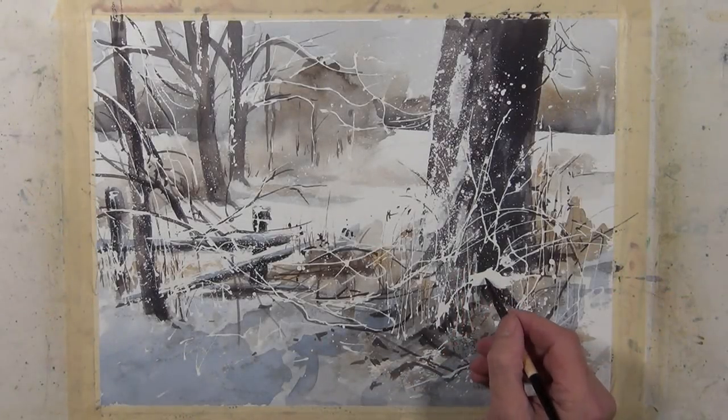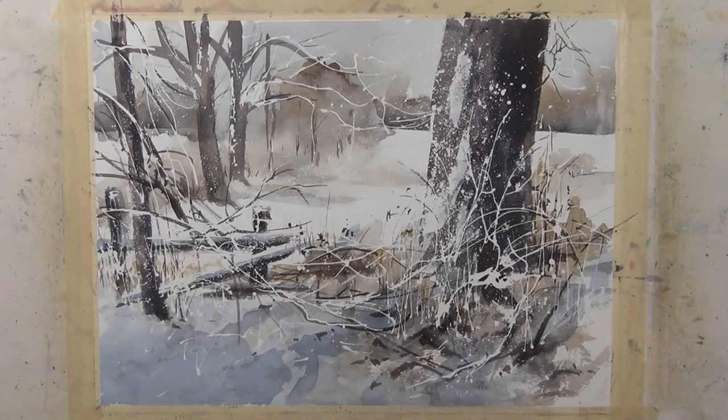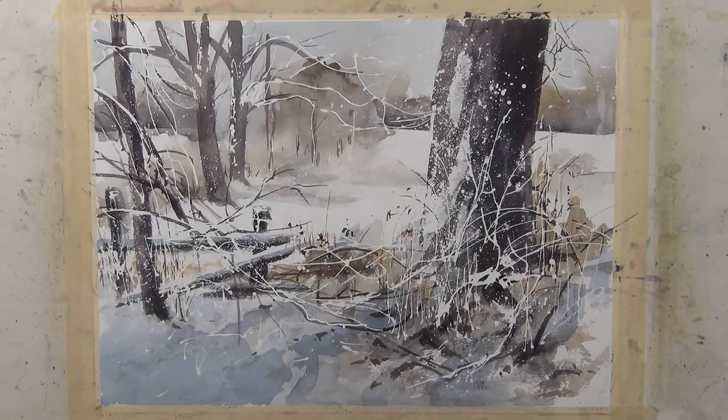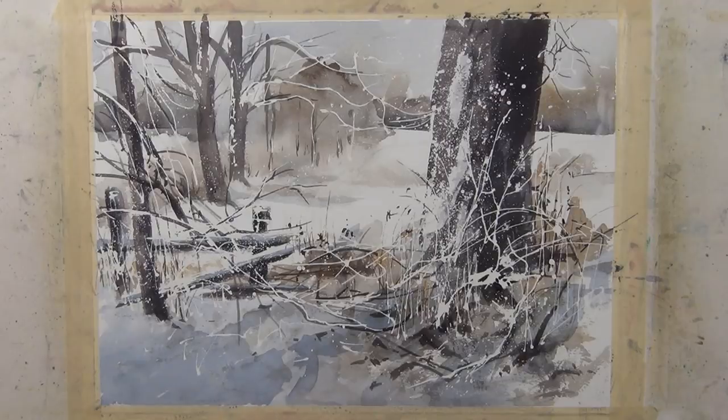Now that I've removed the masking fluid, there are a few shapes I want to touch up. I got too large of a shape in one area, so I'm just breaking it up by making a few touches with my brush with a dark value. Just here and there, just a couple of adjustments — not much.